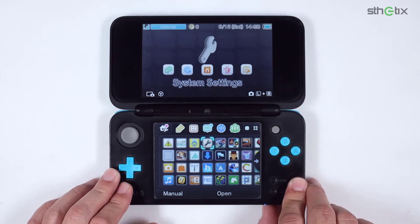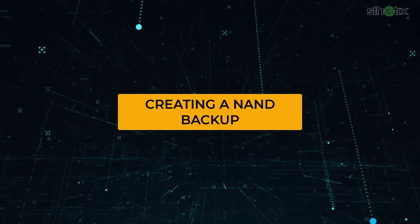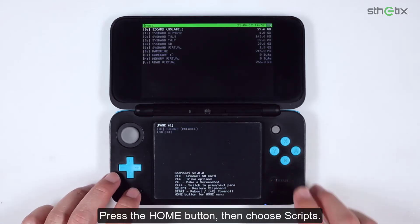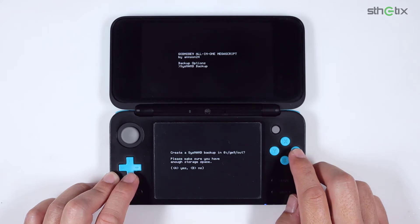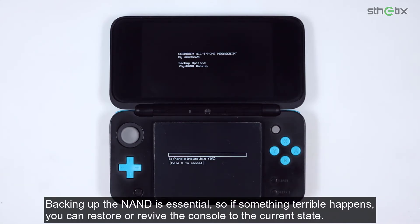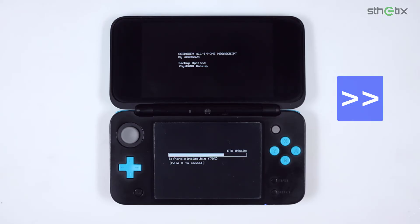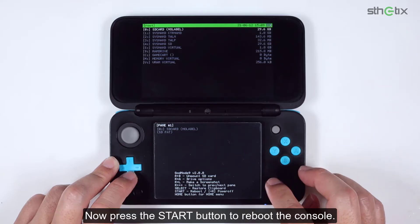We will turn off the console and make a NAND backup. Press and hold the Start button and press the Power button to get into GodMode9. Press the Home button, then choose Scripts, select GM9 Megascript, choose Backup Options, then select SysNAND Backup. Press the A button to proceed. Backing up the NAND is essential — so if anything terrible happens, you can restore or revive the console to the current state. Press the A button to continue, then press the B button twice to get back to the main screen. Now press the Start button to reboot the console.